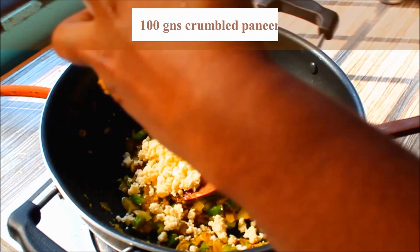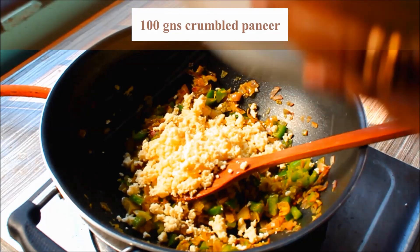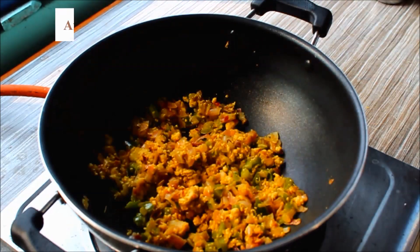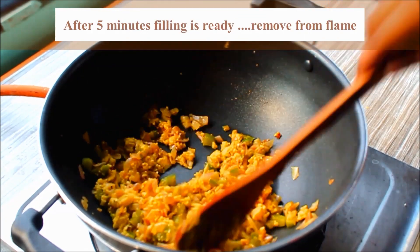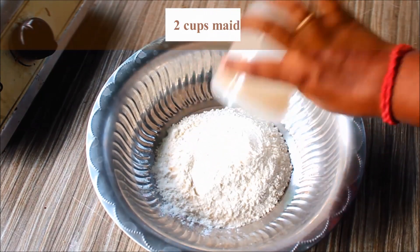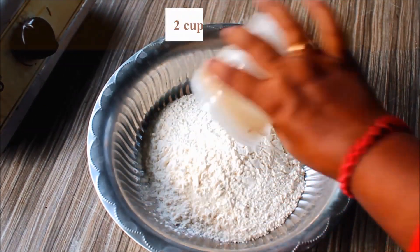Let's fry it with 100 grams of paneer. Let's cook the paneer as well.